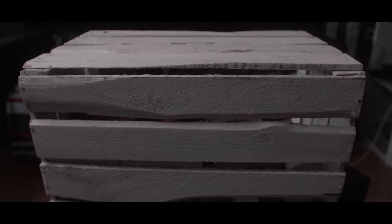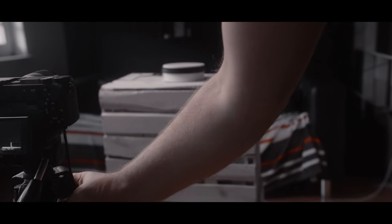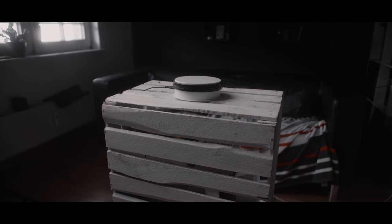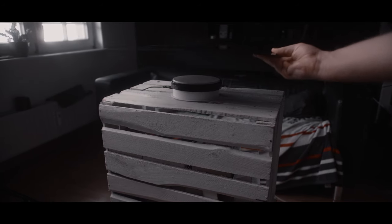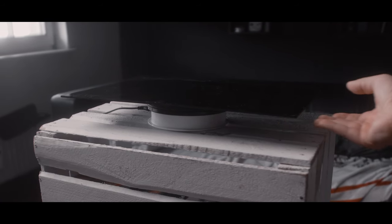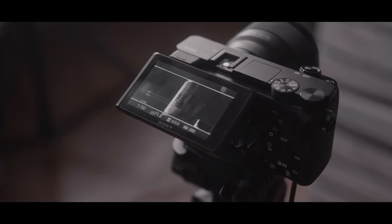Step 1: Find the surface you can put the Lazy Susan on, then place the camera on the same level. Step 2: Place the surface of your choice on top of the Lazy Susan — in my case, I'm using the shiny black surface. Step 3: Get the product of your choice and place it down in the middle of the Lazy Susan to create a perfect rotation in the end.